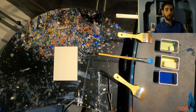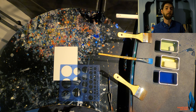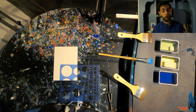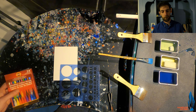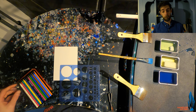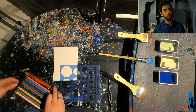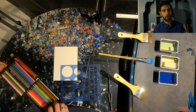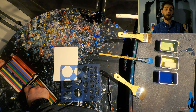Encaustics are a mix of Damar resin, purified beeswax, and oil pigments like cadmiums and irons that have been fused together into a block of wax, then melted at 200 degrees Fahrenheit and brushed onto an appropriate substrate. The substrate we are using right now is an Ampersand gesso board. There are a few different boards we can use and we'll go into that in future videos, but any of the Ampersand gesso or encaustic boards will work just fine.